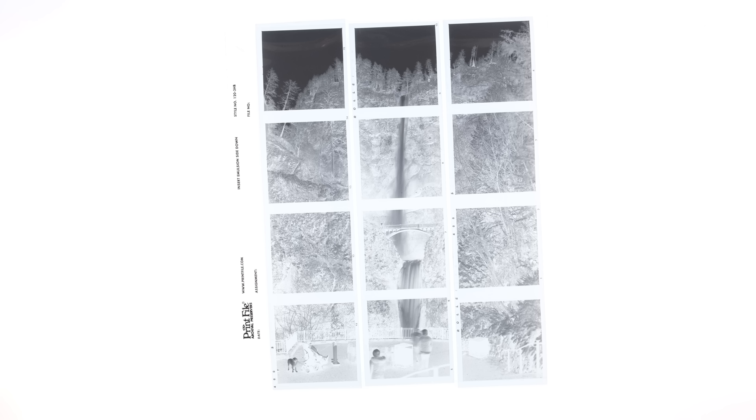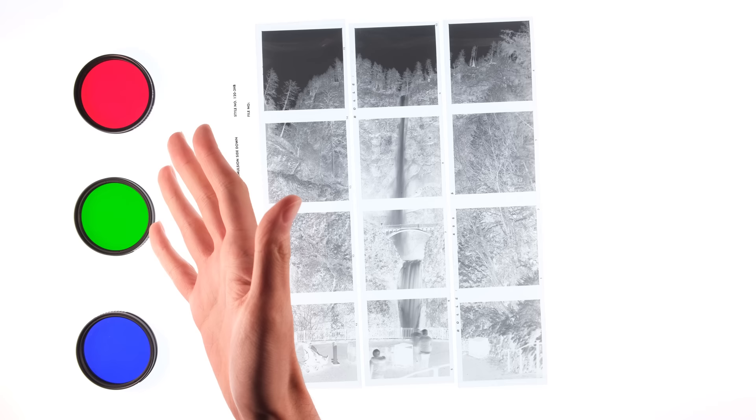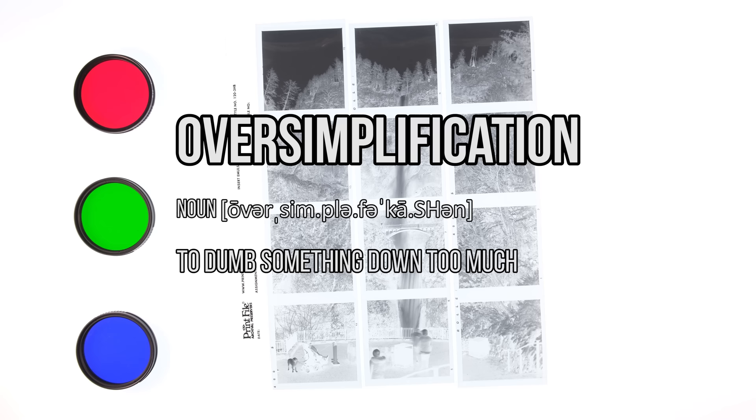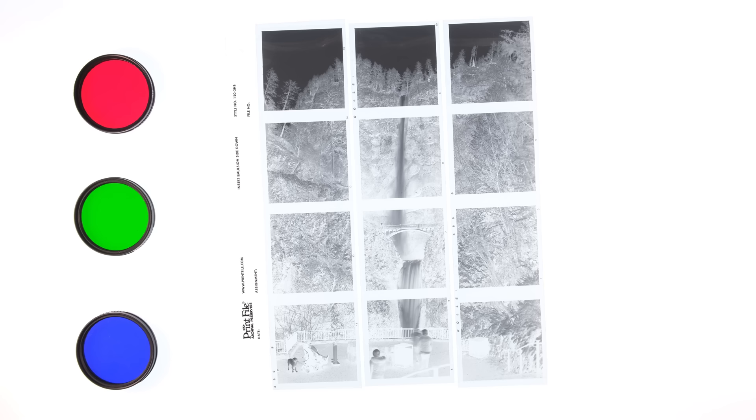This is contact sheet photography, where you sequence your shots in a way to create one cohesive image when you view the film as a contact sheet. These are trichrome filters — if you shoot black and white film through these filters, you could create color photos after some photoshopping. Today I'm going to be combining these things together and trichroming contact sheets.